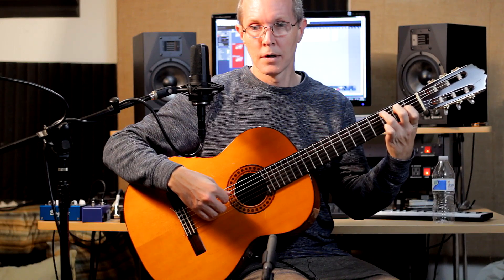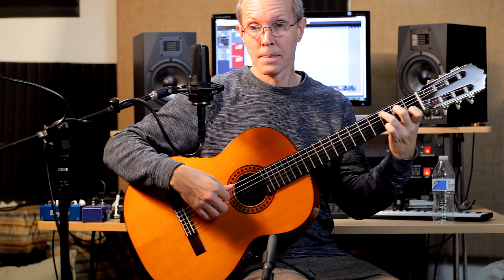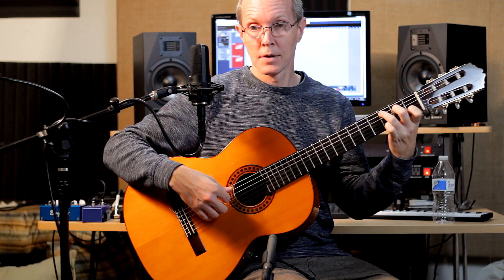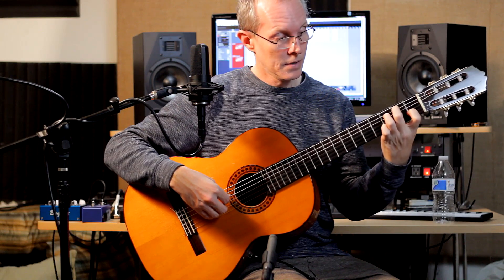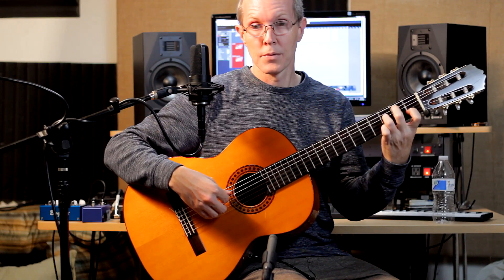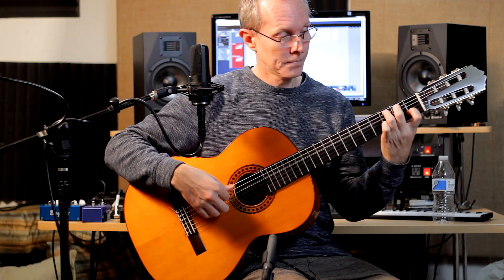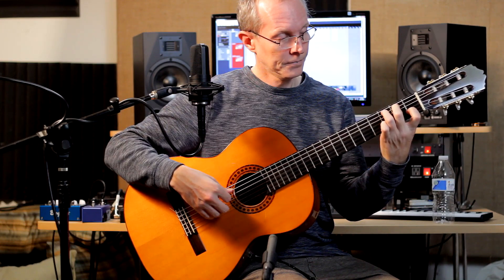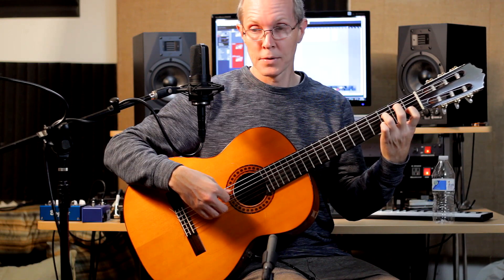Then we're going to go to regular old C grip. And then the 5th string is going to go to 2. The 4th string is going to go open.